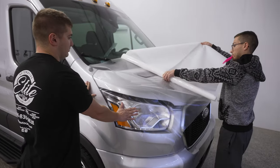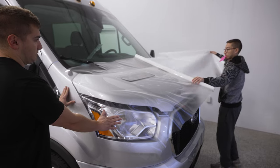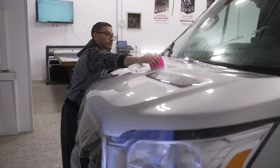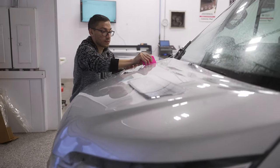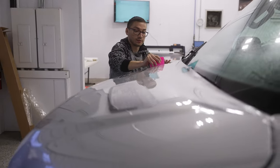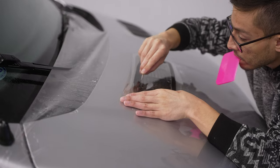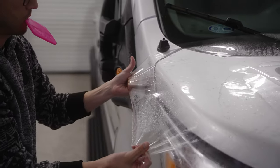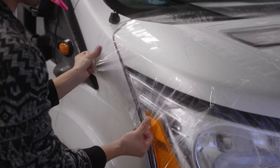On the hoods of these, we do not use the plotter for that — we like to hand cut these out. It's called bulking. We take a big bulk piece, put it on there, and are able to maneuver it, stretch it the way we want, wrap the edges, and trim them perfectly so it fits perfect every single time.